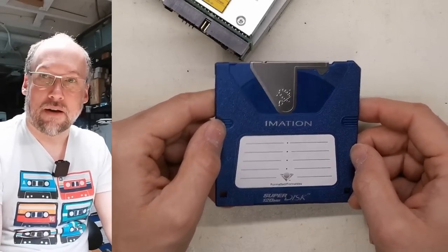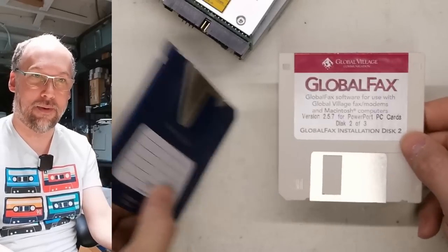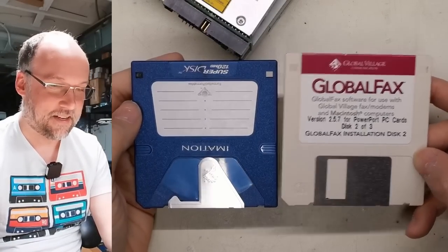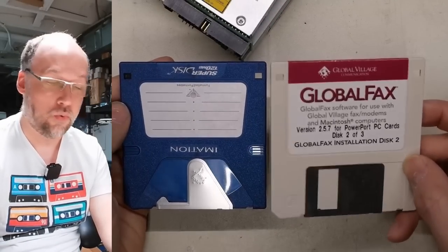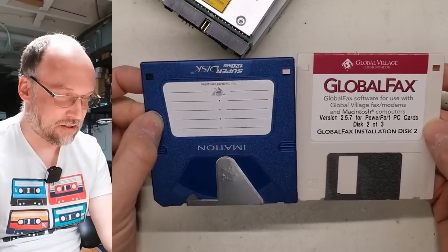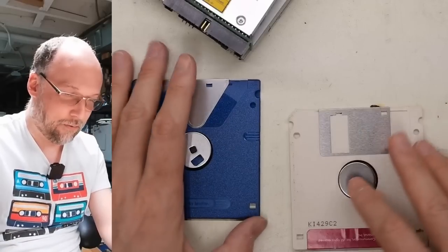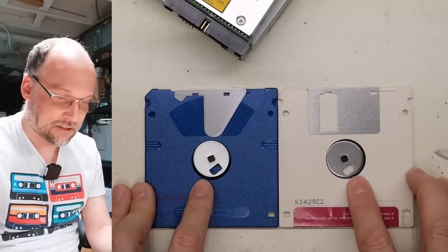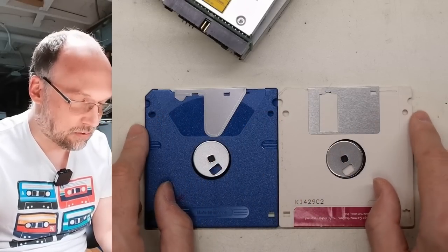It does look different than a regular floppy disk — here's a regular three-and-a-half-inch disc for comparison. You can put regular floppies into those drives and they do work, but this thing, while similar looking with the same notches, has a quite different door. Let's look at the bottom — what exactly is different? How does the drive tell these apart? The spindle looks exactly the same, these alignment holes and notches are all the same. So I guess it figures it out when you stick it in.